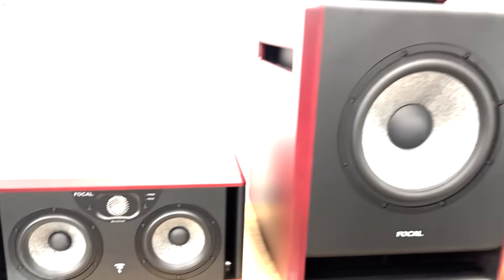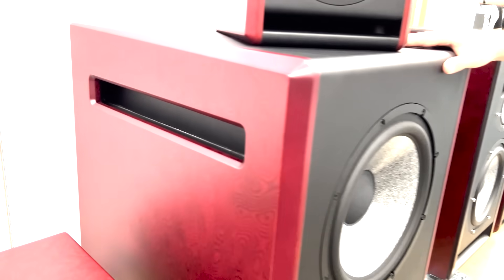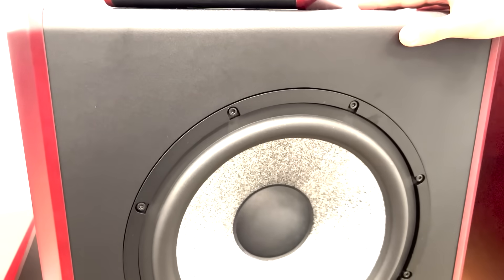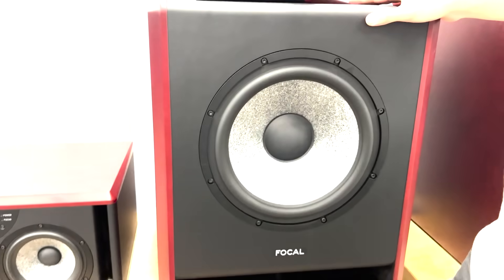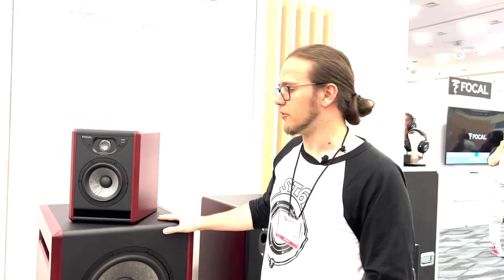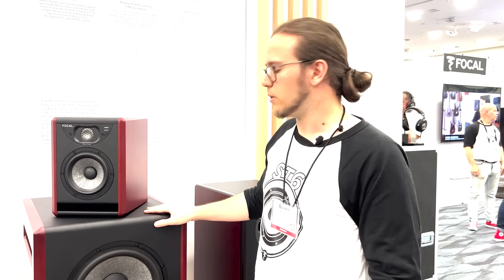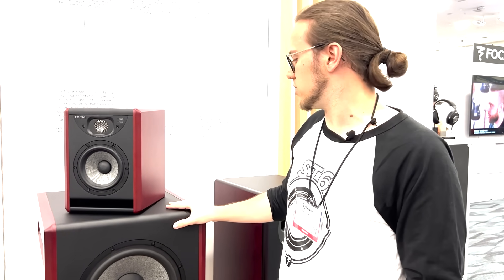And we are very proud of this new sub, which has a very nice impact on the low end. That's a very great sub. And it works perfectly with the previous Trio 6 and Trio 11, because the Trio 11 already had a very nice sound on the low end, but if you wanted to couple it with a sub, the sub was a little bit too small. So this one is very, very efficient with the Trio 11.